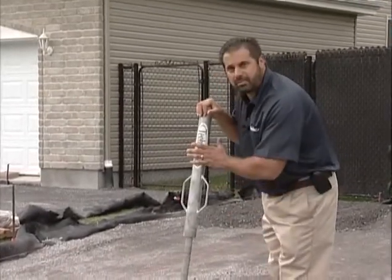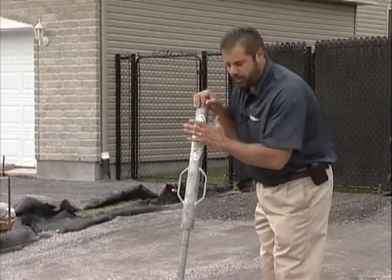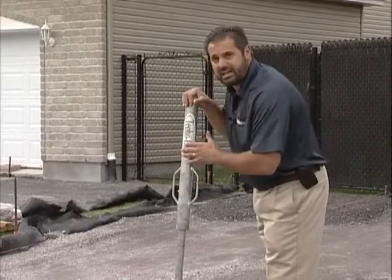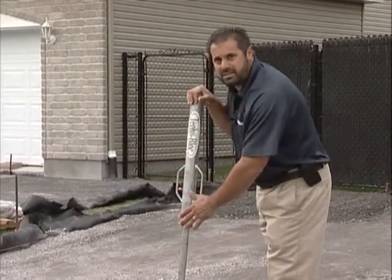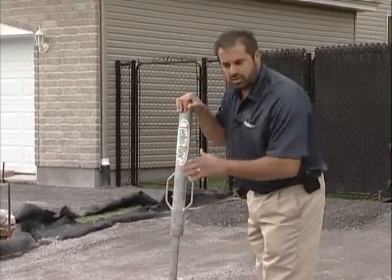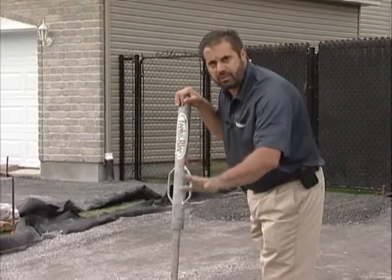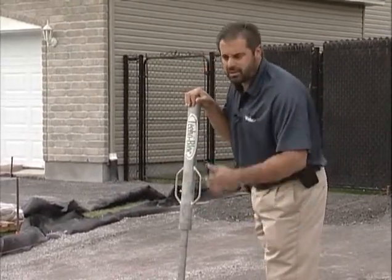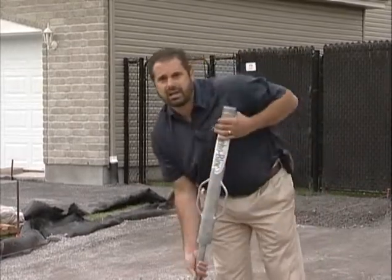Now I can calibrate my dynamic cone penetrometer with 10 drops, knowing that I've achieved — actually exceeded — that standard. I can replicate this test on every driveway I do with this aggregate base from this quarry in this application. So we've overachieved compaction. We're ready to start screening sand and laying our paving stones.